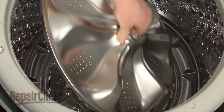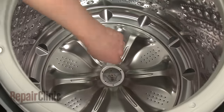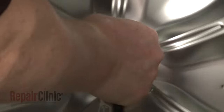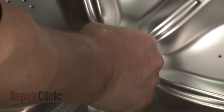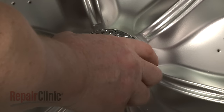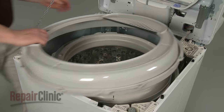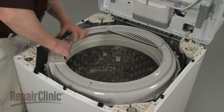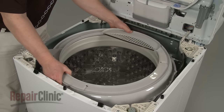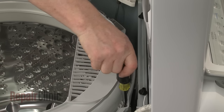Realign the wash plate on the shaft and tighten the mounting screw to secure it. Realign the cap on the wash plate and snap it into place. Realign the tub ring and replace the mounting screws to secure.